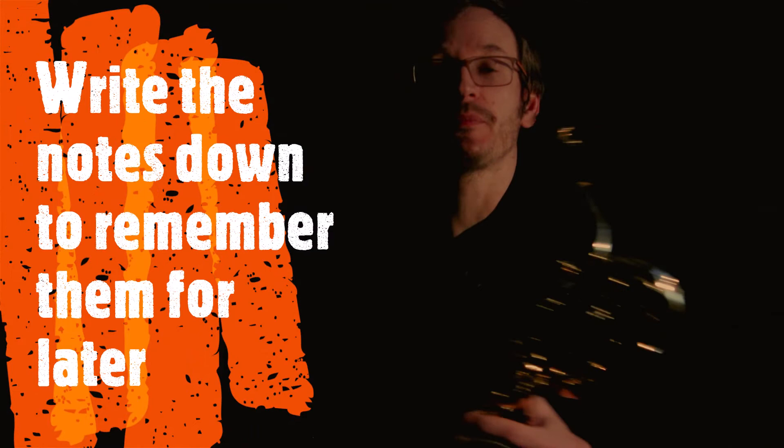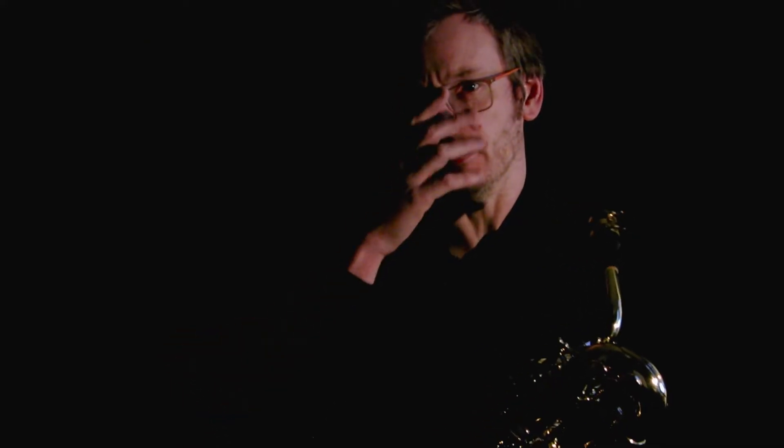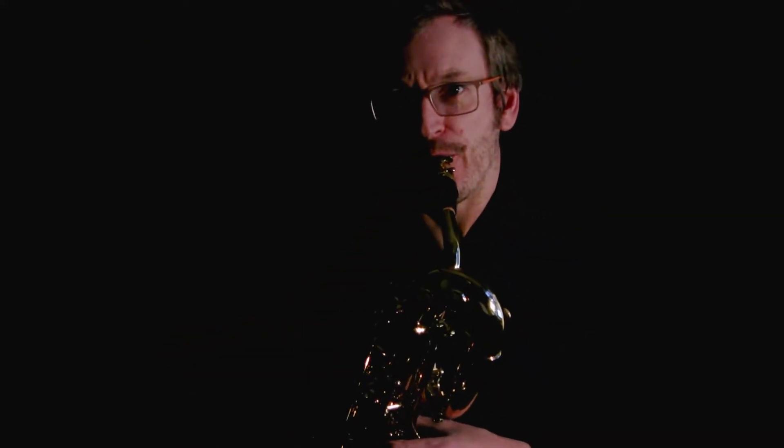Now the next note — we could work out from the second note. It's three notes up from the second note, which is a minor third.